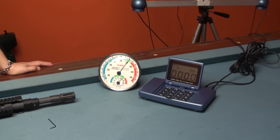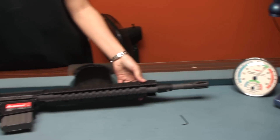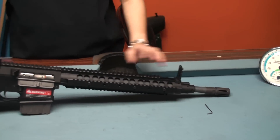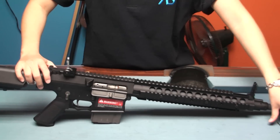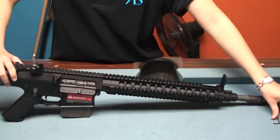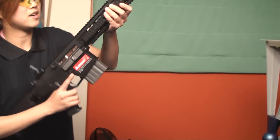Today's temperature is about 20 Celsius. By the way, you can adjust the hop-up here by using this. Okay, let's start the test.